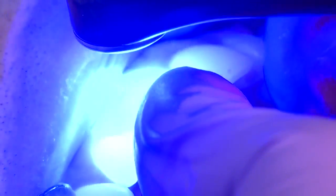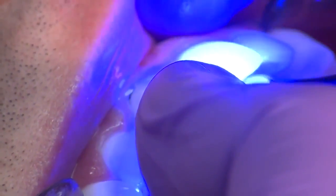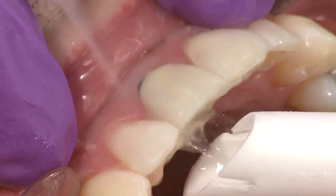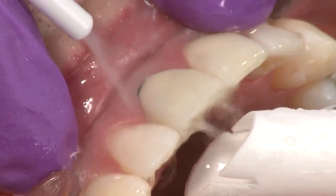Light cure with the Velo curing light for 10 seconds on standard power mode. Keep in mind, the curing light will not penetrate through opaceous or metal crowns. In these cases, Permaflow DC will chemically cure in 5 to 8 minutes.